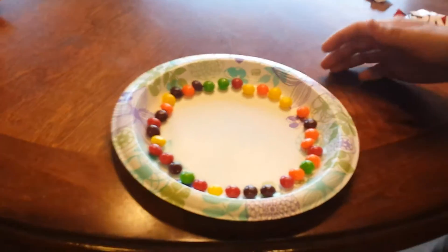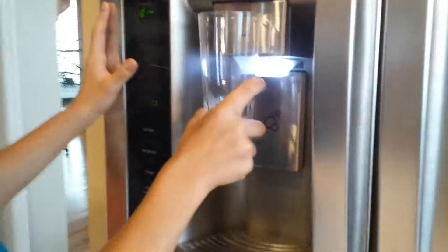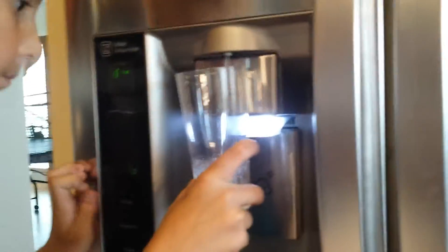So what you need: Skittles and a paper plate. We don't know if it'll work on a paper plate because he did it with a dish, so we have no idea. What you're gonna do is just put the Skittles here and outline them around the plate just like this. Then you need to get a glass and fill it with water.